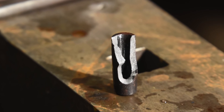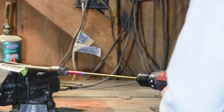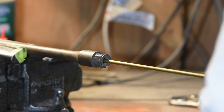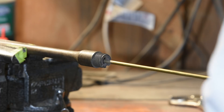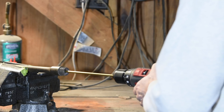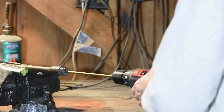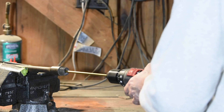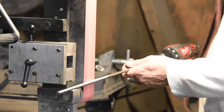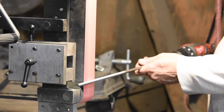I'll cut the tube to a manageable size, then clean out the bore with heavy grit sandpaper and this jury-rig flap sander. If the interior of the bore still has lead or copper fouling, rust, or other crud, it could compromise the weld. I'll also clean up the surface of the mild steel rod to remove all the mill scale, which would definitely ensure that the weld would fail.